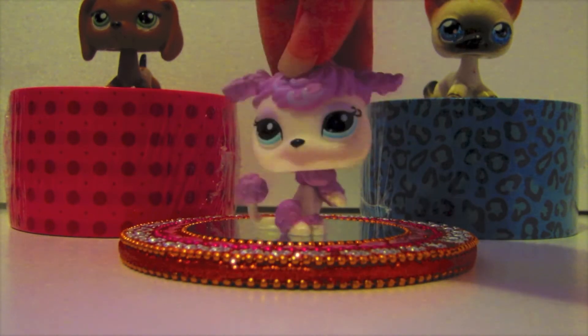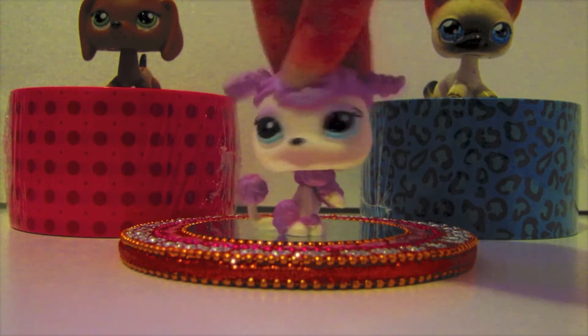Move her head around in the light to see her sparkle. Well, that was simple. Okay, here's one more look at our models.